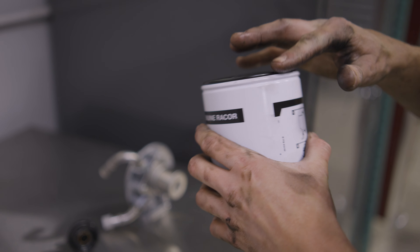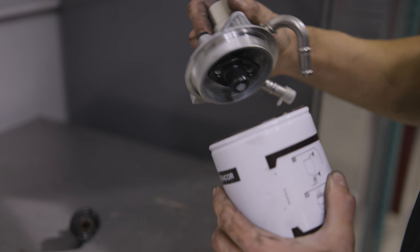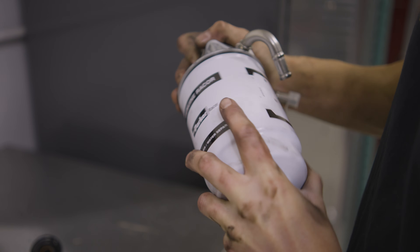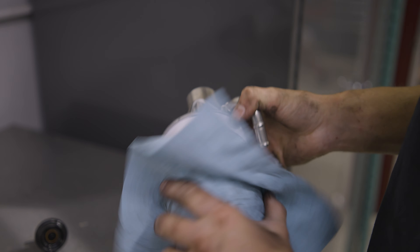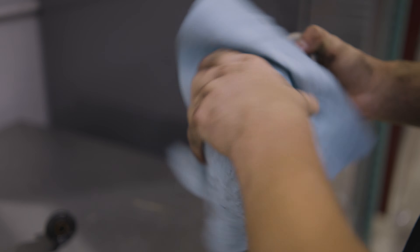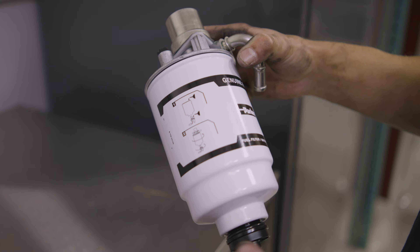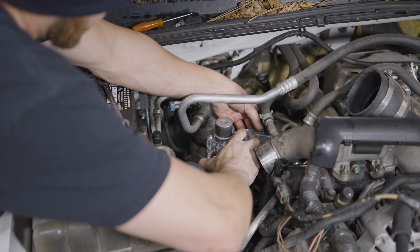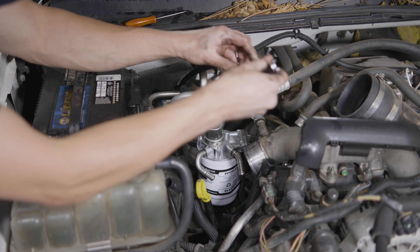Start on the new filter head and filter by installing the o-ring on top — it's really important to lubricate it so it will seal properly. Thread the filter right onto the filter head hand-tight. Also go ahead and install your WIFF sensor plug or drain, whichever you're running on your truck. Then install the assembly onto your truck, get those two bolts back into the bracket, and tighten them down.